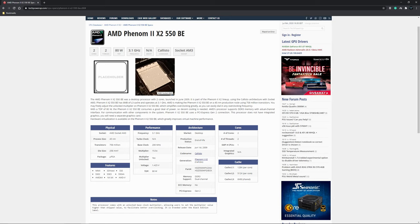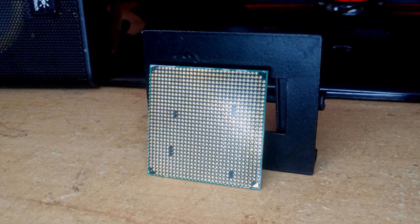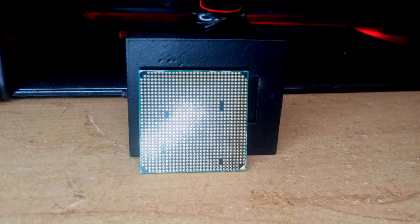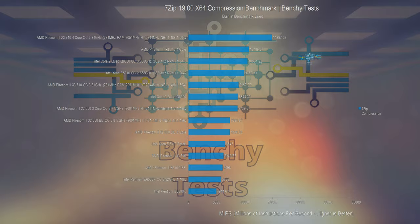It runs at 3.1GHz, with a 2GHz northbridge and hypertransport link speed, and has both DDR2 and DDR3 memory controllers, so it is compatible with both AM3 and the older socket AM2 Plus motherboards as well. There are 758 million transistors inside this, built on the 45nm fabrication process, and there is also 128kB of L1 cache per core, alongside 512kB of L2 cache per core, and 6MB of shared L3 cache in total. And if you've watched the performance review I did of the Athlon 2 X4 640, you'll know just how important that L3 cache is.